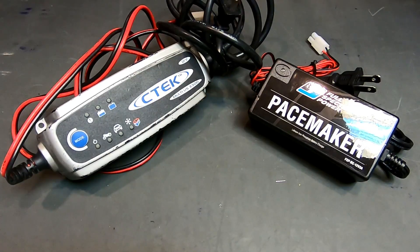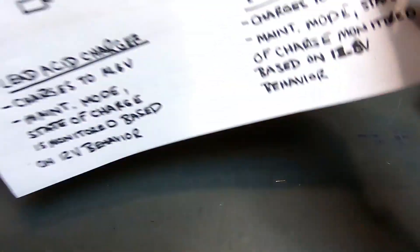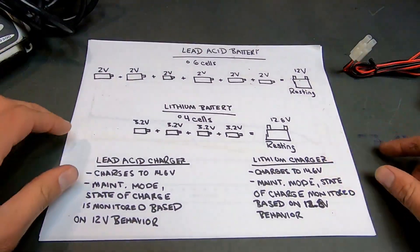Why is that the case? Let's discuss a few things. A charger is used to maintain the health of a battery for a long period of time when the battery is not being used or is out of the bike. Now let's discuss the differences between a lead-acid and a lithium battery.